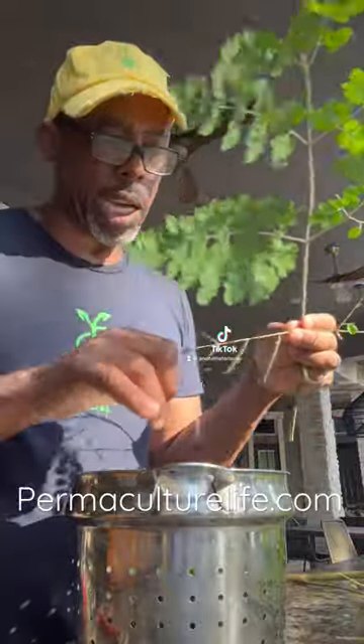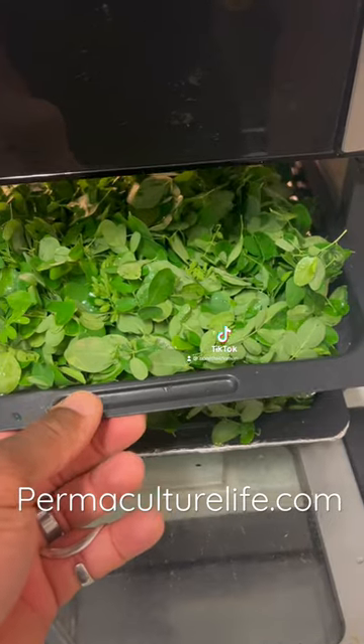We're going to wash these and dehydrate them, and we're going to make our Moringa powder. Washed and ready for the dehydrator.